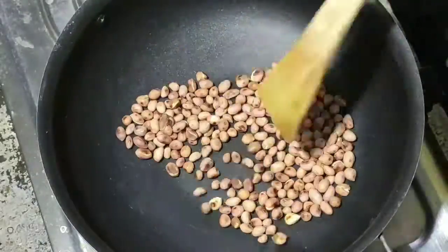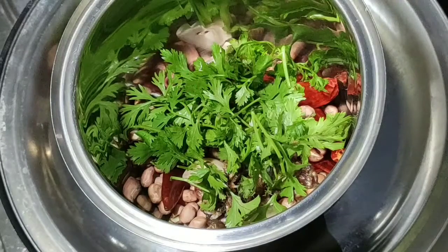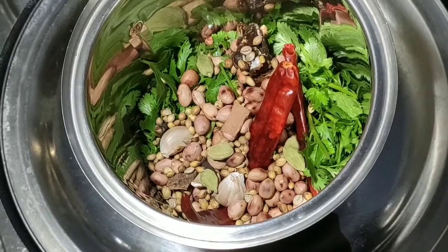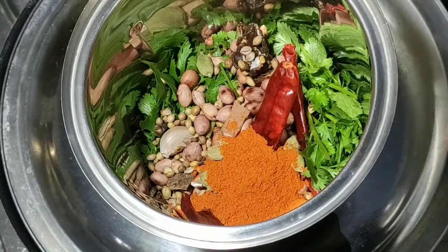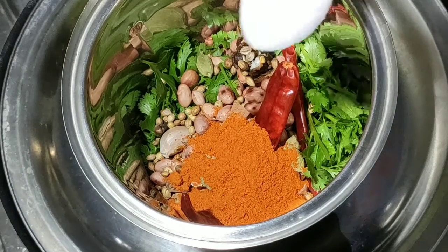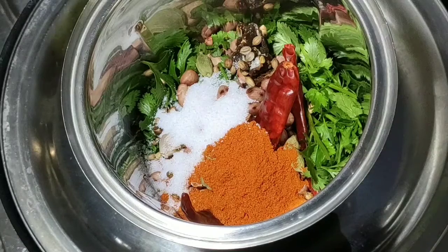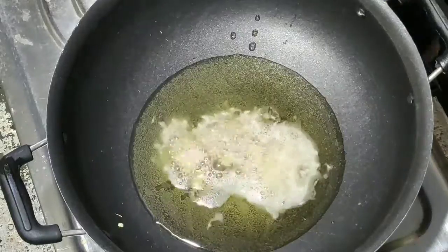I'm going to prepare the Alu Kurmah. First, let's mix the Alu Kurmah for a while. Mix it in the pan. Add 1 cup of water and 3-4 tablespoons of oil.